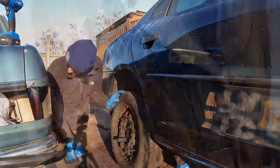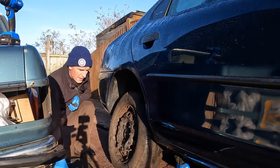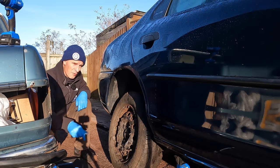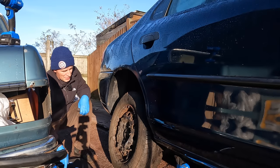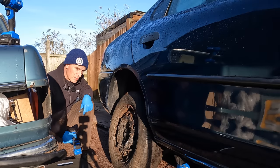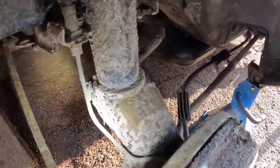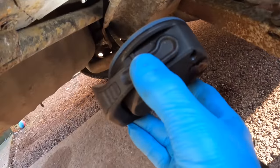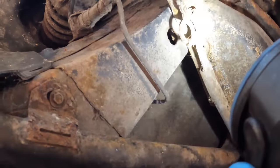I can see what might be the problem on that front hose — it's a hard line going up into the bodywork into the engine bay. It looks slightly damp but I can't see obvious damage, and since I can't get into the engine bay just yet, I'll have a look at the back wheel as well. The issue is definitely on the right-hand side, but I'll check all four wheels. At the back we've got a fairly good looking hard line down to the brake hub, a decent looking flexi hose, and dry looking brake line going under the car — all looks good.